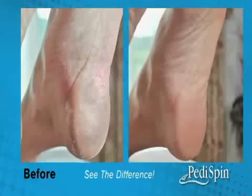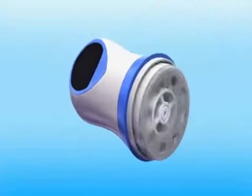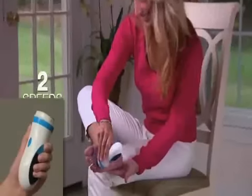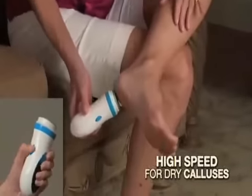It's the ultimate foot-smoothing miracle you've been waiting for. Electronic PettySpin automatically rotates to spin away rough calluses and dry, rough skin. It has two speeds — a low speed for rough, dry skin and a high speed for tough calluses.